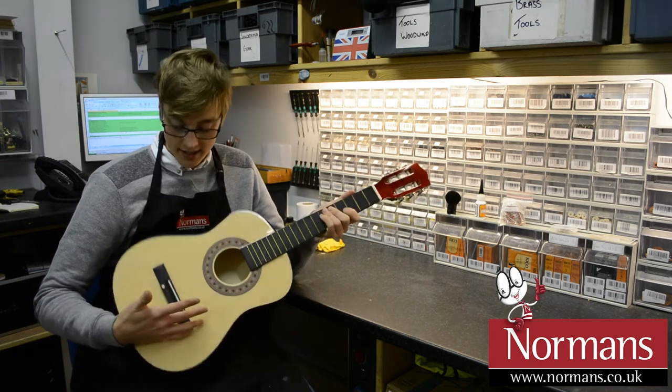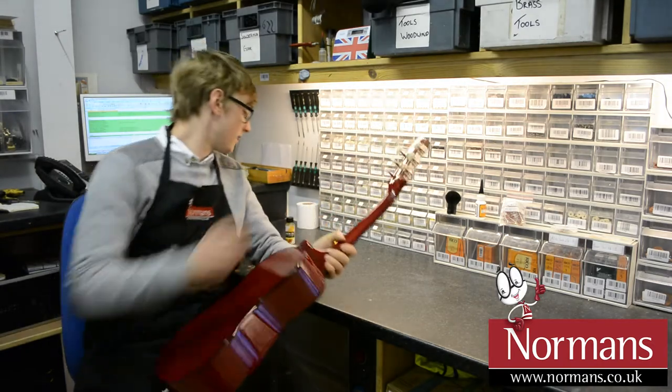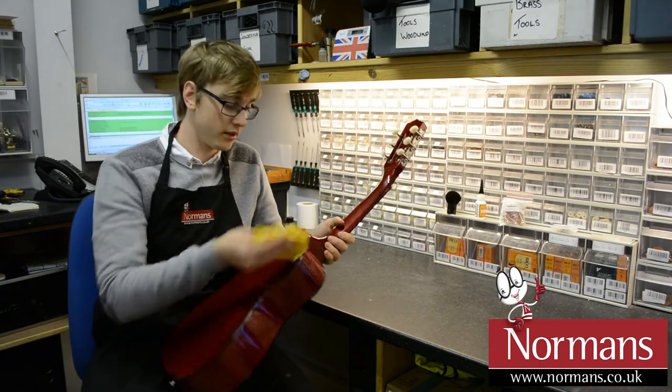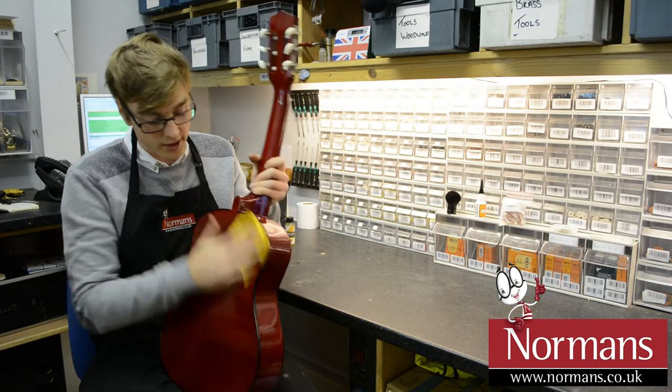Basically, as you can see, I've already taken the strings off, so we're just going to go ahead and show you how to clean this. Get a cloth, just a clean cloth, and just make sure you're getting all the nooks and crannies, just to take off any dust that's on the body itself.